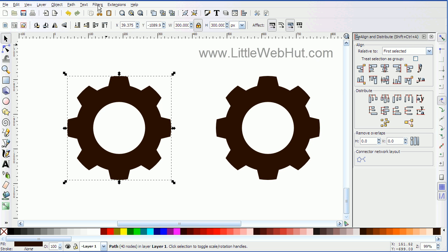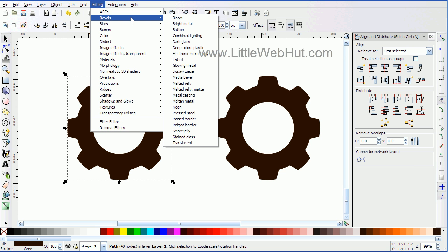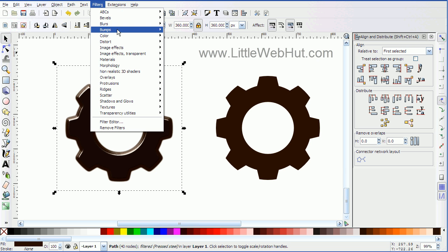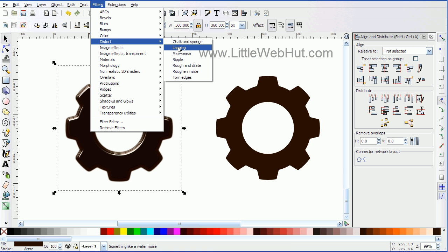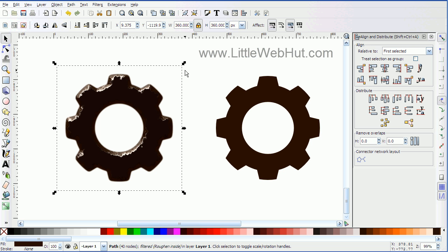So I'm going to start by going to the Filters menu, then choose Bevels and then Pressed Steel. This gives it a 3D appearance that's kind of smooth and shiny. Then I'm going to go up to the Filters menu again and this time choose Distort and Roughen Inside. And now I've got an appearance of age added to it.